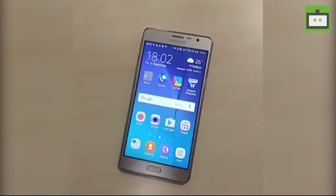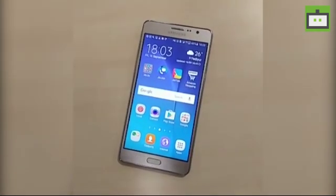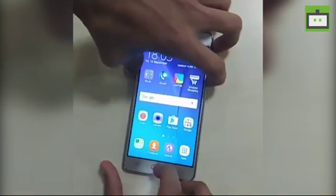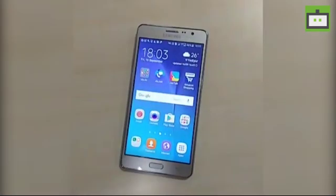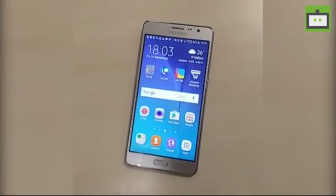Generally we all know how to take a screenshot and it's pretty simple — all you need to do is to press the unique combination button of your smartphone. Things get complicated when you need a screenshot that is larger than your mobile phone display.